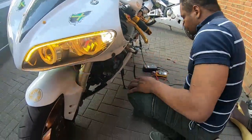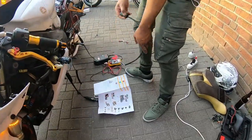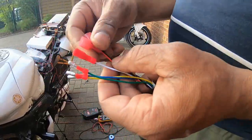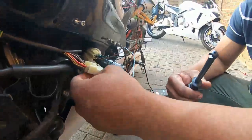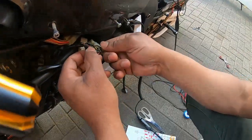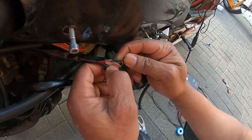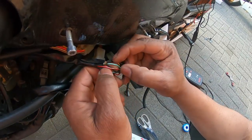Now I need to find the 12-volt positive and the ground. When I check with my probe inside the wires on the second connector, there's a red wire, two black wires, yellow and blue wire, blue wire with brown, and a red with brown.